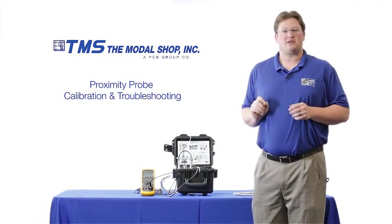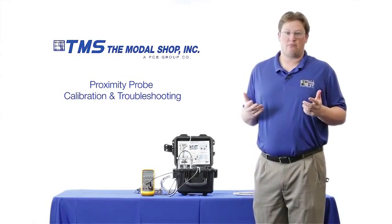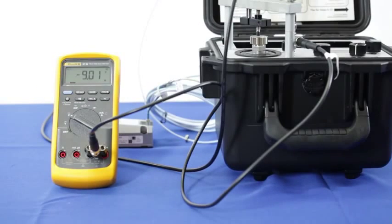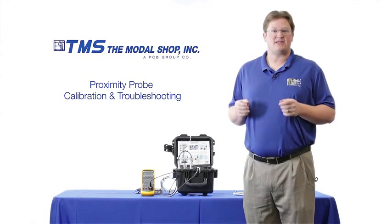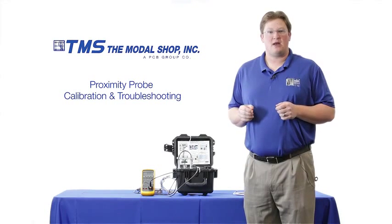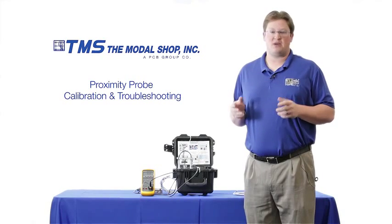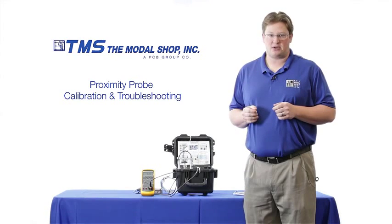The first thing I want to do when calibrating or installing a proximity probe is make sure my gap voltage is correct. You'll see when I turn on the voltmeter that my gap voltage is at negative 9 volts. That means the tip of my proximity probe is 50 mils from the target. The proximity probe is linear from 10 mils to 90 mils, so being at 50 mils from the target at the start ensures I'm in the center of my dynamic range.